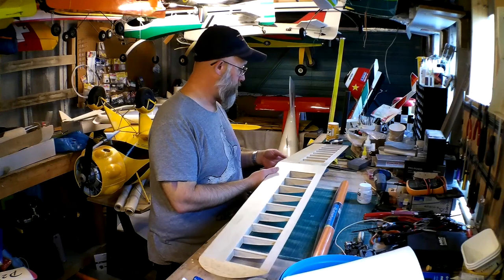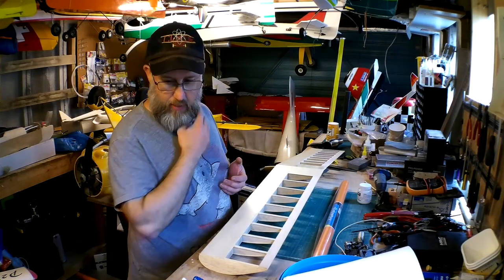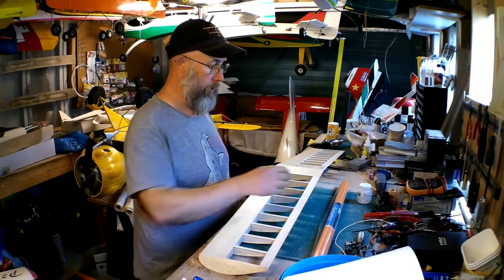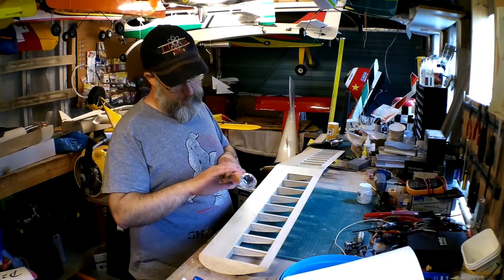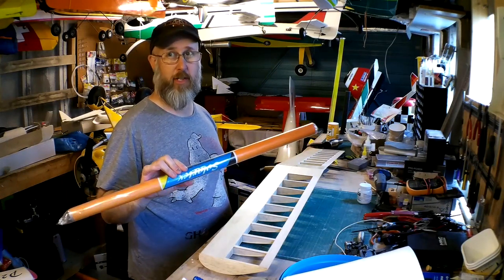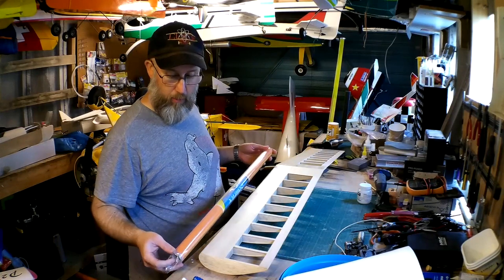So — covering. If you've never done it before, it's fairly easy as long as you follow a few basic methods. It's very easy to waste a lot of material. This roll is quite old — I can tell because it was 12 quid when I bought it. This Solatex is now nearly 30 quid a roll for two metres, so I'm going to try to be as economical as possible.